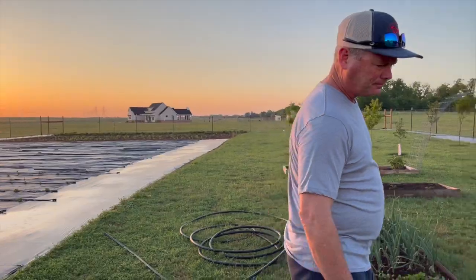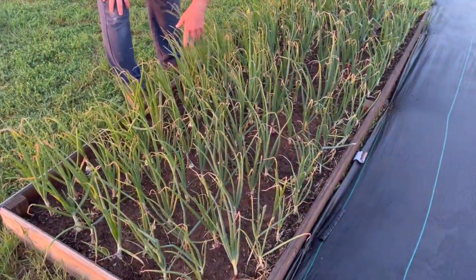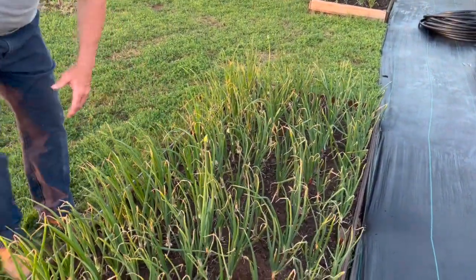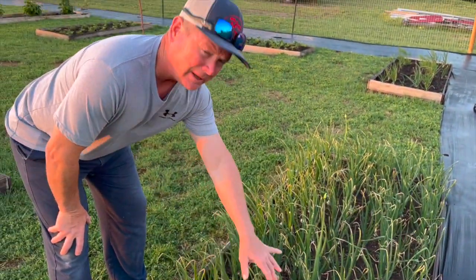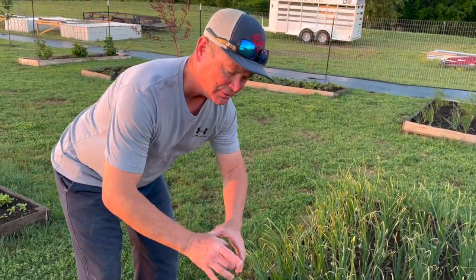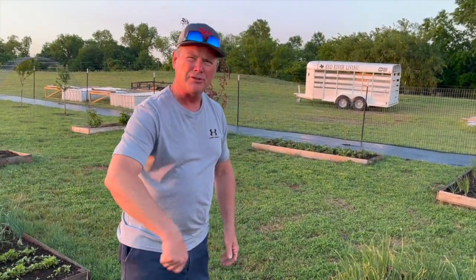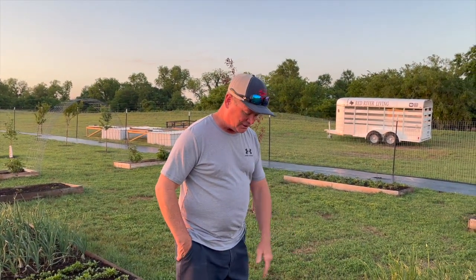We'll walk around the garden and tour some of our raised beds. Right here is where our onions are, and the bulbs are starting to get bigger. One thing I had read about was removing some of the dirt around the top of them so they'd get bigger. When I was watering the other night, I just took the water hose and washed the dirt away from them a little bit. This is our onion bed right here.